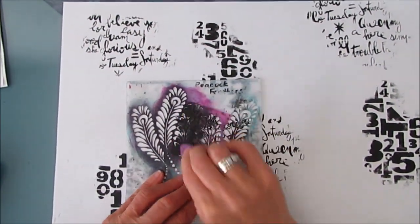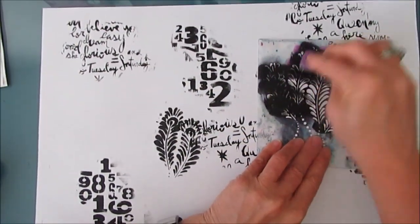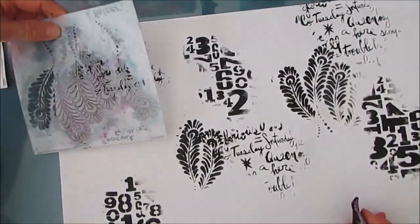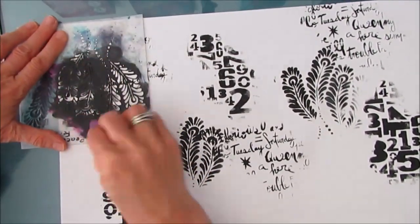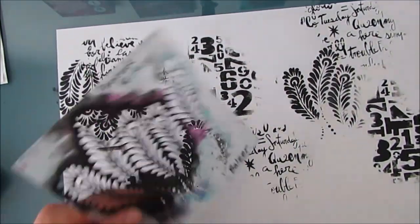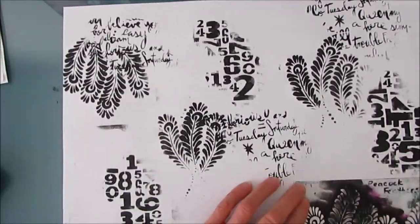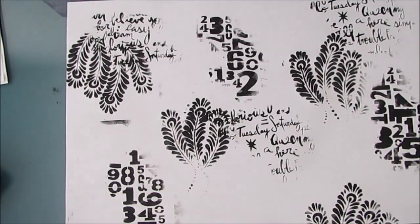Grab an 11 by 17 piece of paper and start stenciling with black and white. This is going to add pattern to our background. It's going to peek through and basically it's breaking the page for whatever comes next. And quite honestly, I just wanted to play, I just wanted to have fun and I really didn't know what I was going to do with this masterboard.